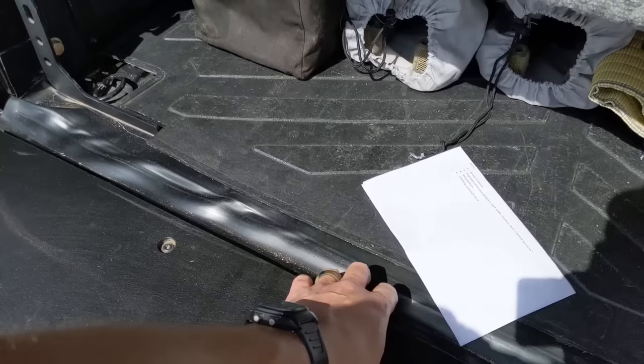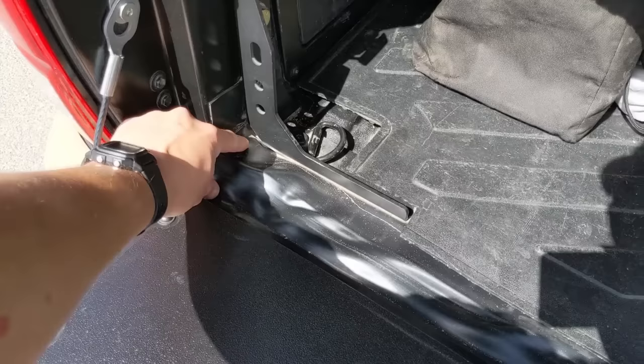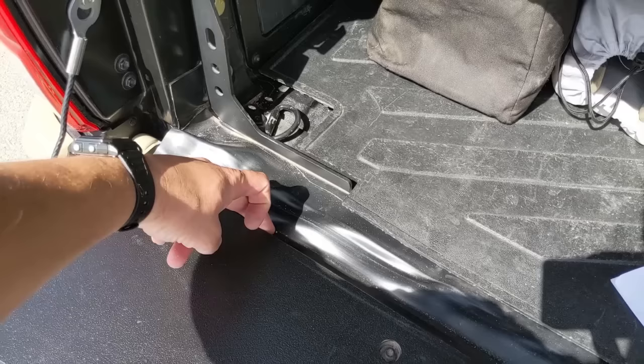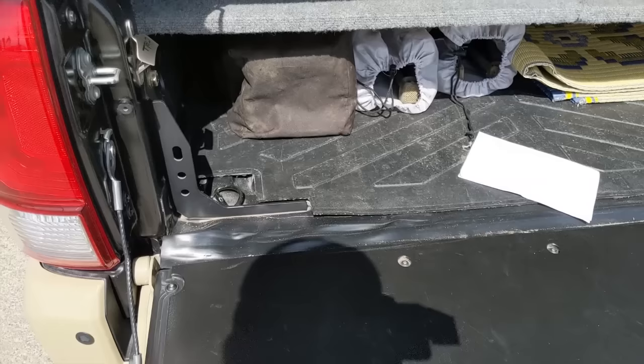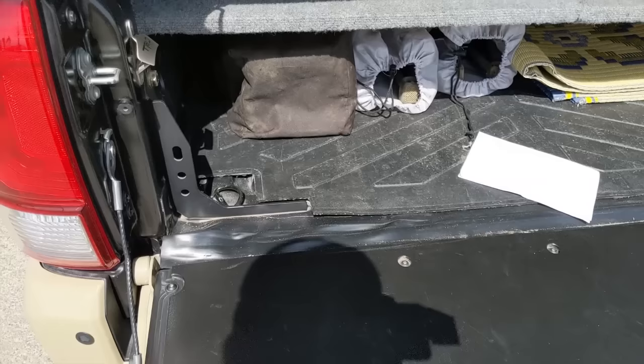This is a tailgate gap cover — basically a rubber seal with sticky tape on both sides, stuck to one side of the bed and the other side to the tailgate. It works really well at keeping a lot of the dust down. Before we had it, after just one trip you'd have a ton of dust in there, which was really bad. But this actually helps really well and it was really, really cheap.